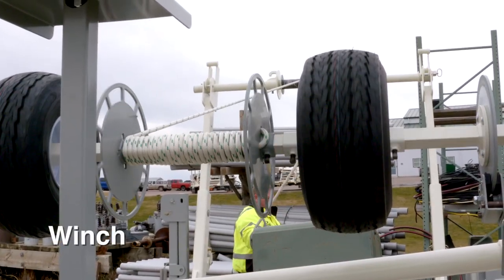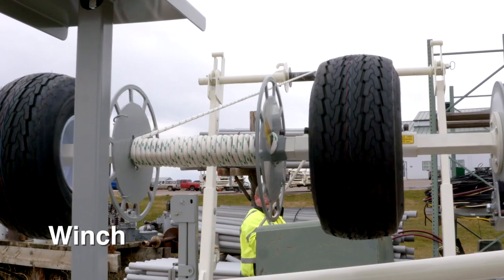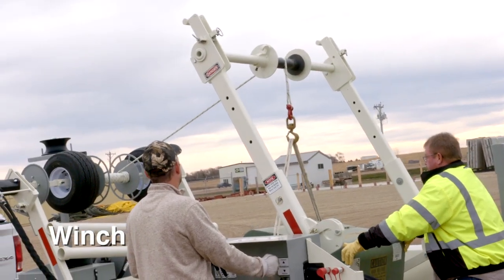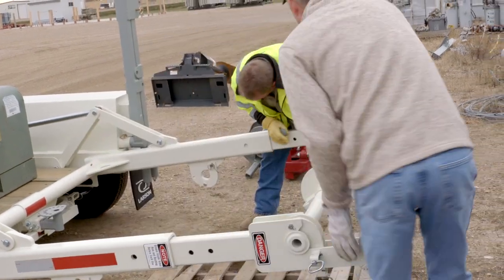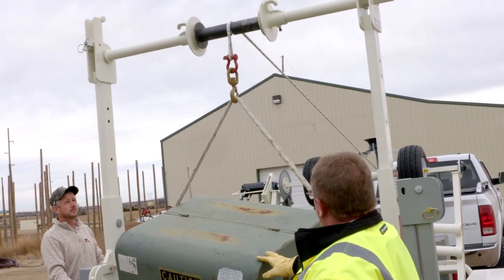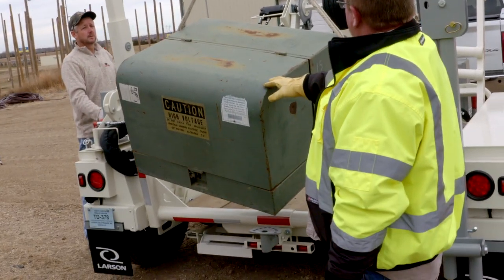With this winch accessory we have on here, we've made it a lot easier to load transformers. When we extend the arms of the reel rack we can reach back and manage the transformer a lot easier for loading and unloading off the bed and then placing it down on the pad.